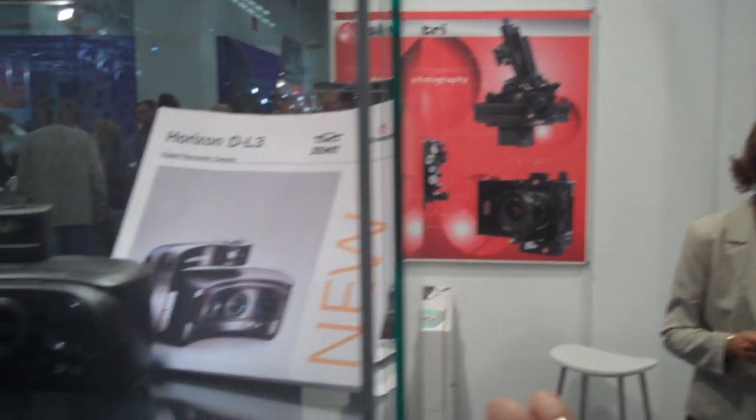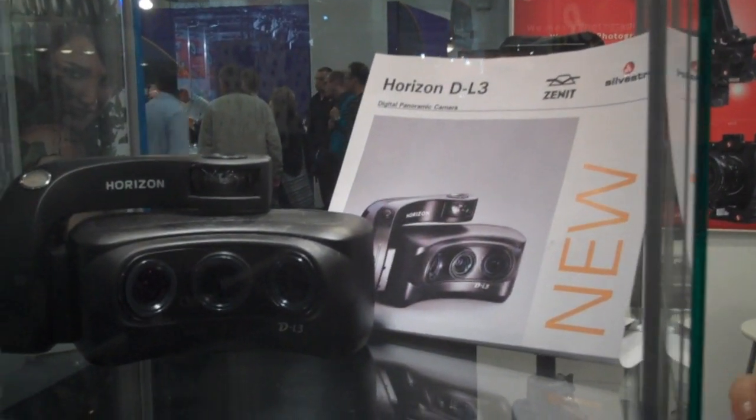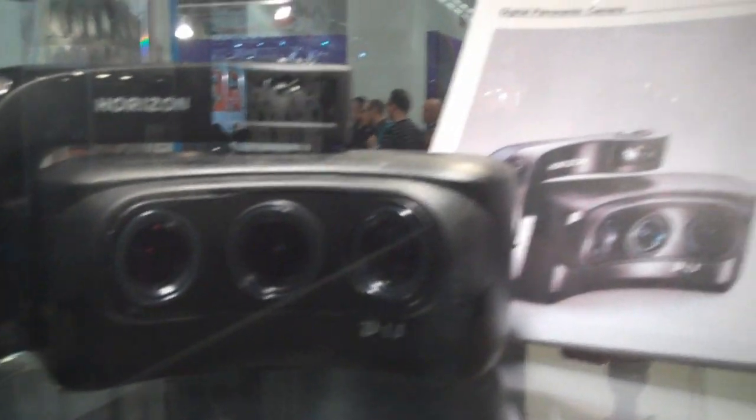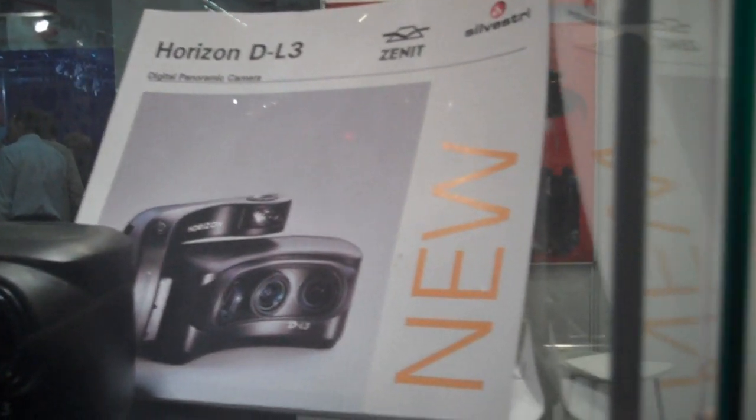It's a digital panoramic camera made of three lenses with three sensors. Each sensor is 5 megapixels, and they produce three images that are stitched together with software on the PC, giving a total image of about 12 megapixels — for 120 degrees in horizontal and 45 degrees in vertical.